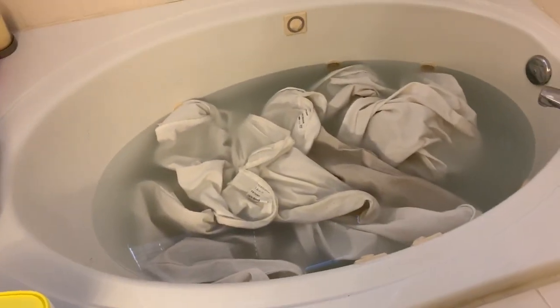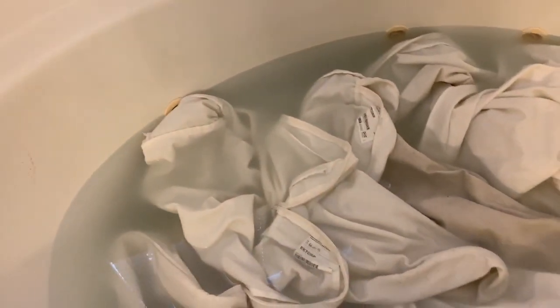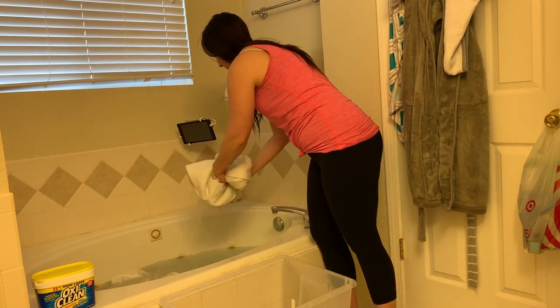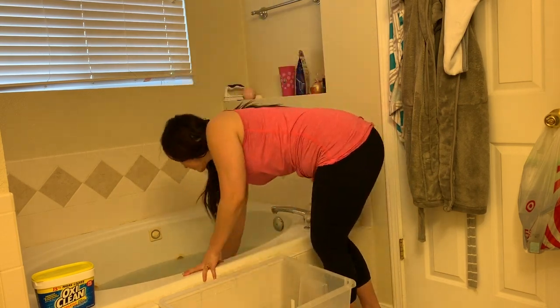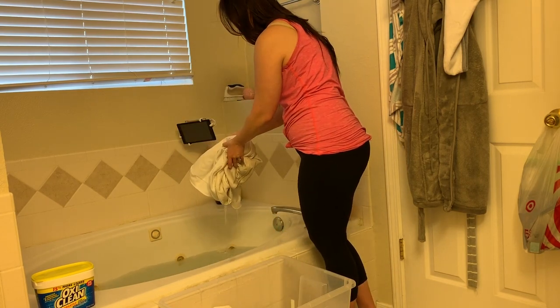This is a little gross but important to share — look at how dirty the water is. And if you have a regular microfiber couch, all of this dirt is not being washed off and it's just sitting on your couch, so at least this way you can wash it off. Once they've sat in there for a couple of hours I wring them out and carry them downstairs in a plastic tub since my bathtub's upstairs and my washer's downstairs.